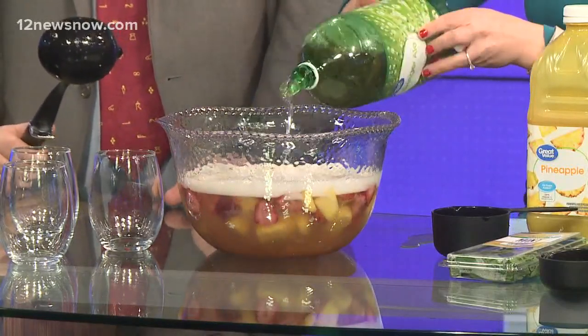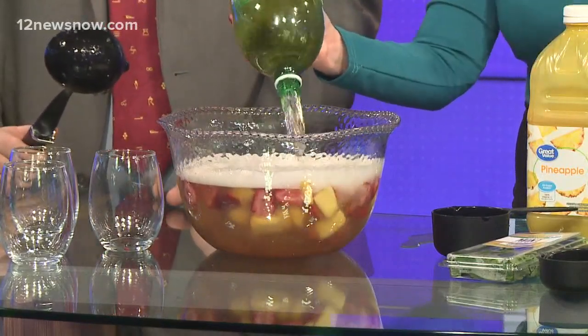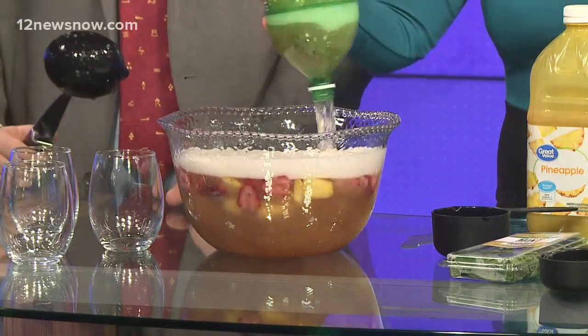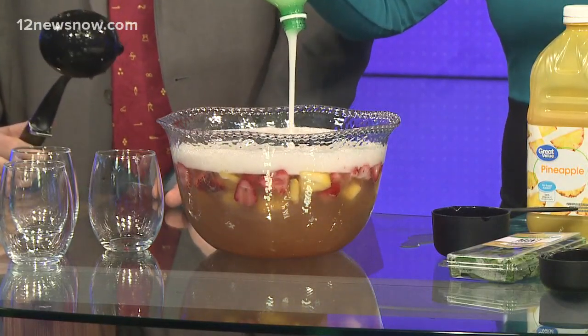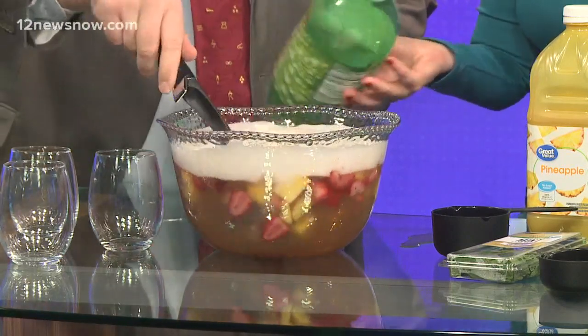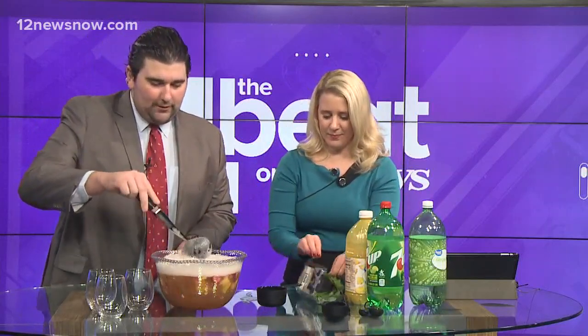We're keeping it PG for all the kiddos who will hopefully make it to midnight. My niece is six years old and still hasn't made it yet. What's the first calendar transition you can vividly remember staying up for? Probably about six or seven years old. I can distinctly remember 1999 into 2000 — since that was such a big turn of the calendar, that's probably why I remember it more than anything else.